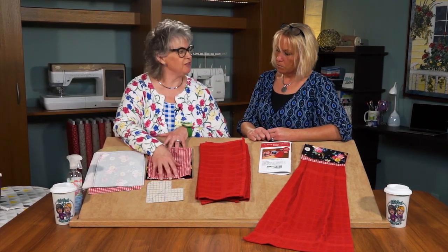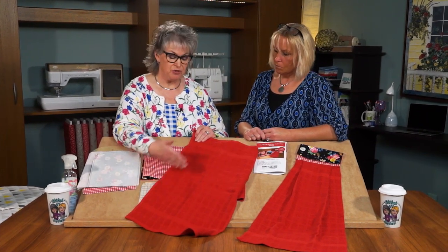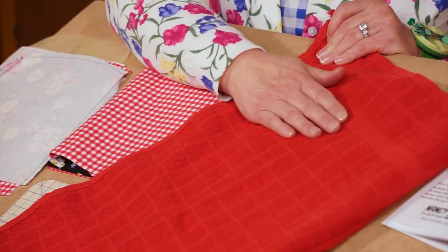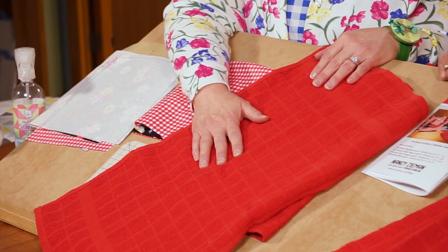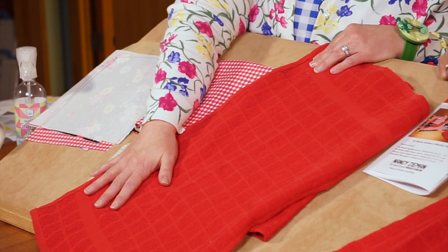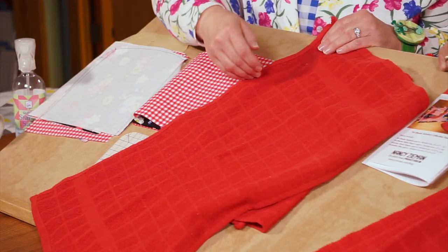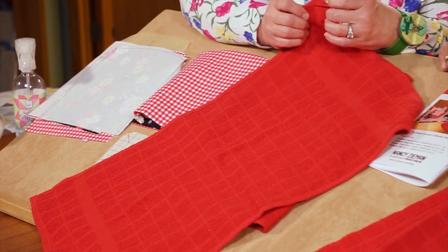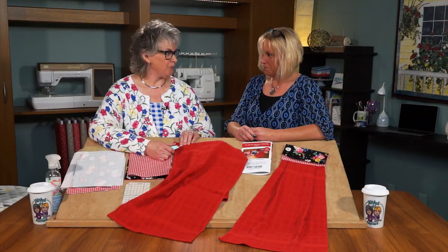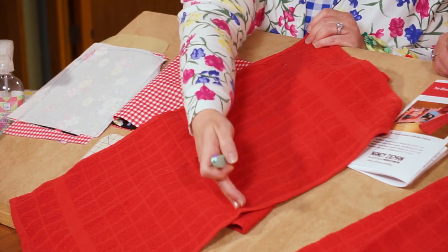We need to do a little towel prep before we insert the towel into our towel topper. We have a purchased towel, and you can be the designer here — choose what length of towel you want. You could hang this on the oven door or on your belt when barbecuing, so a longer towel works well for that. Just choose your length and do a little stitching before you cut it to help the towel keep its shape and not stretch out. If you're frugal, you could cut the towel down the middle in half, do two stitching lines, and cut between the stitches to get two toppers.